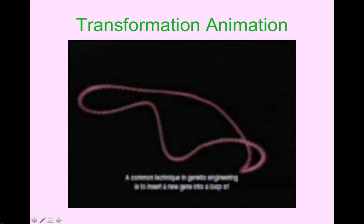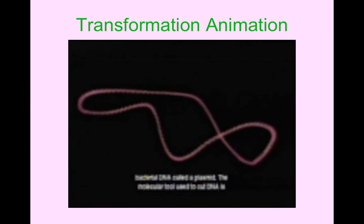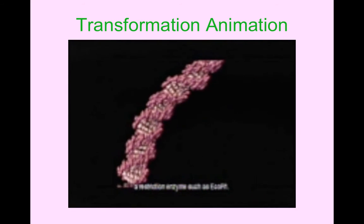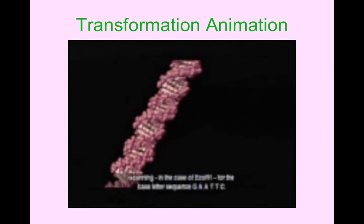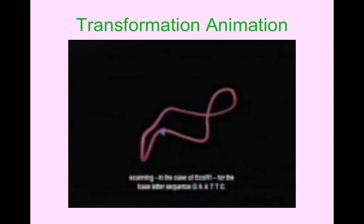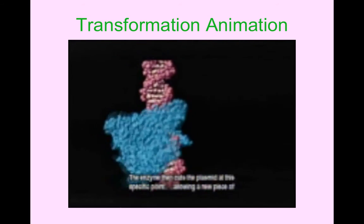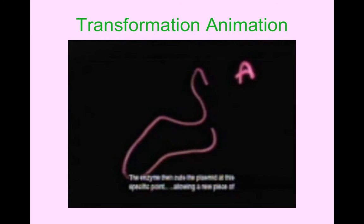Transformation is when you insert DNA from one organism into the DNA of another. A common technique in genetic engineering is to insert a new gene into a loop of bacterial DNA called a plasmid. The molecular tool used to cut DNA is a restriction enzyme such as ECO-R1. The enzyme has a precise shape that allows it to run along the groove of the double helix, scanning for the base letter sequence G-A-A-T-T-C. The enzyme then cuts the plasmid at this specific point, allowing a new piece of DNA to be inserted.